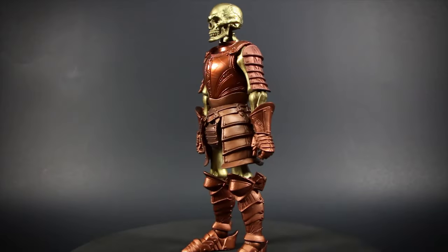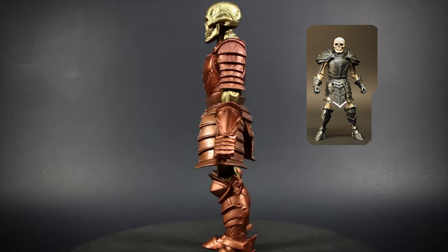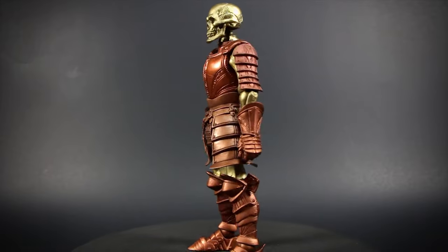Here we have the Golden Skeleton Legion Builder. 4 Horsemen Studios sold these as a generic figure for army building. They come in an original or golden paint scheme. The golden version also includes golden accessories, so let's take a look at some detail.